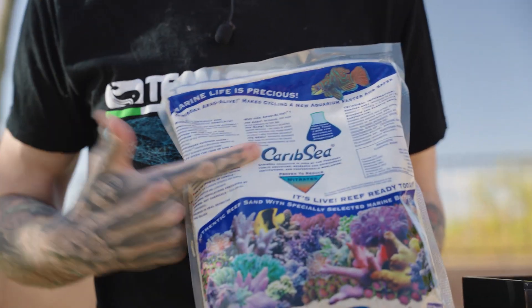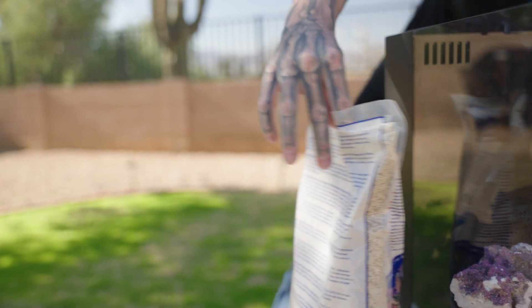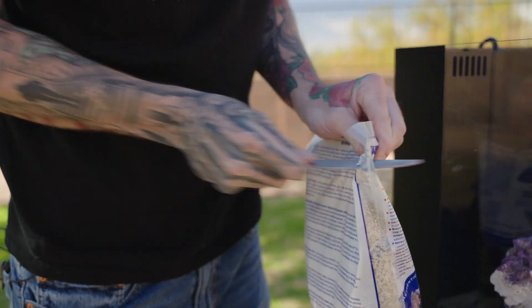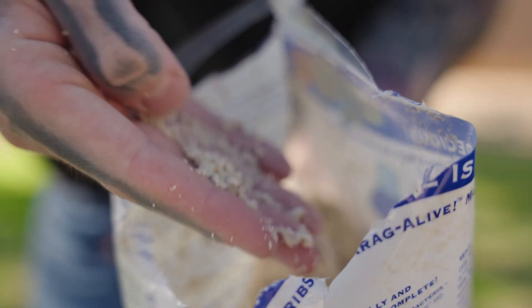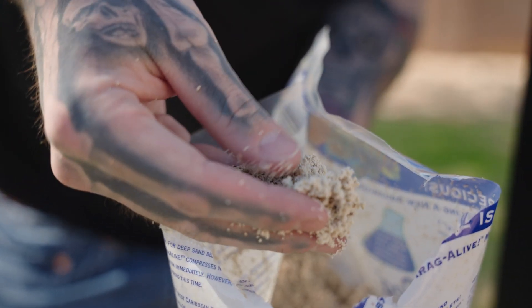I'm a massive CaribSea fan — they do it right, all their sands and gravels and rocks are just top notch. I'm really happy to be using CaribSea saltwater for the first time. This is live sand — if you look in here the sand is a little bit wet because it's filled with dormant beneficial bacteria. It comes with basically all the things you need to mimic the ocean: little pieces of shells and just all the stuff we need to get this cycle started.